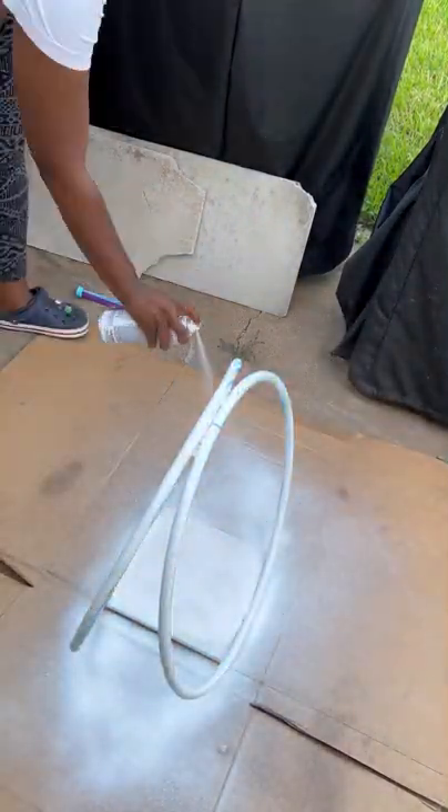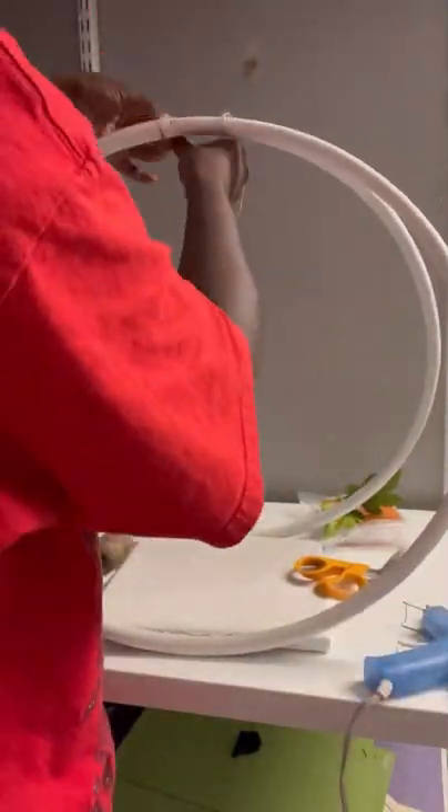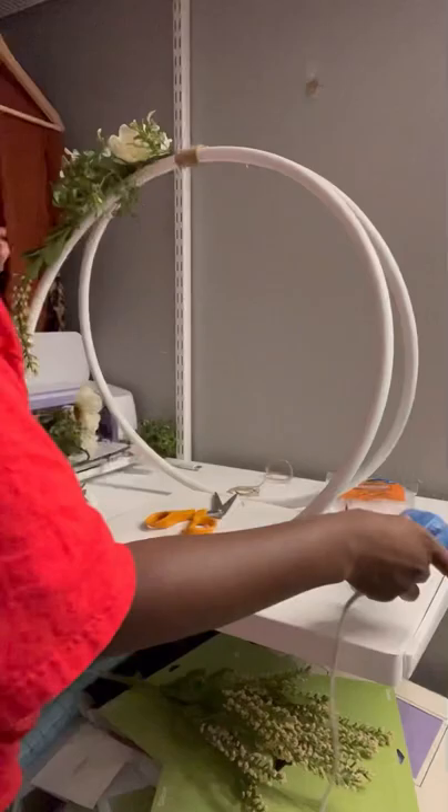I figured it out, we moved forward. I started wrapping this with twine because I needed these pieces to stay together, but it also created like a farmhouse chic moment.